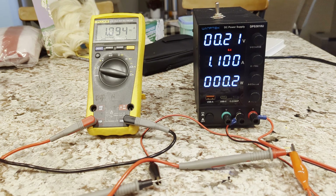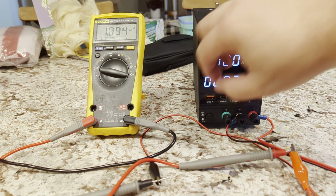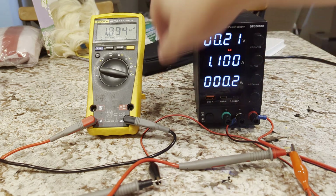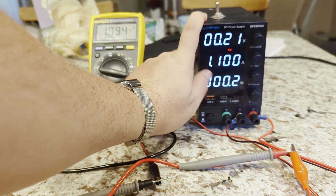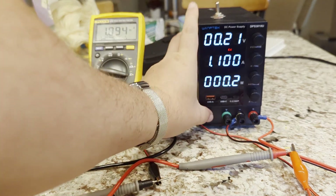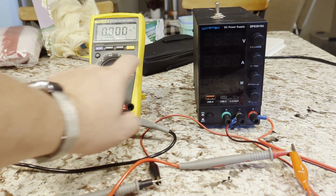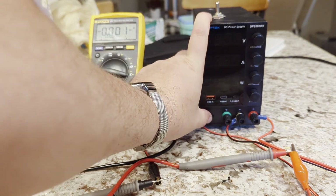Now I'm going to show you what it's like without the modification. I'll leave the output switch on and go ahead and turn off the unit. As you can see, we're at 1.1 amps on both the Fluke and on the unit. Now we're down to zero, but as soon as I turn it back on it'll go through its little self-calibration.